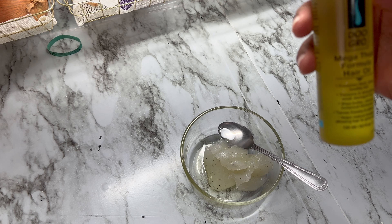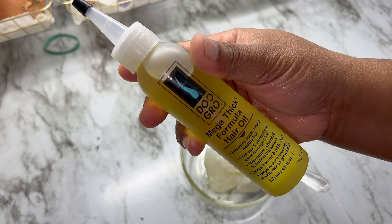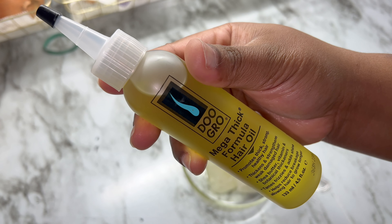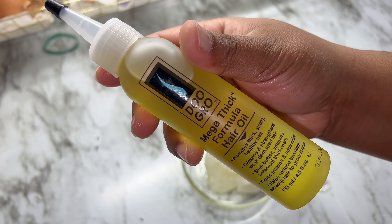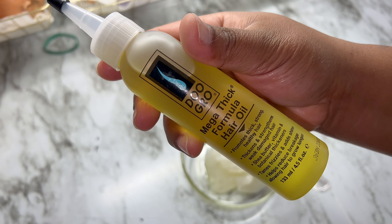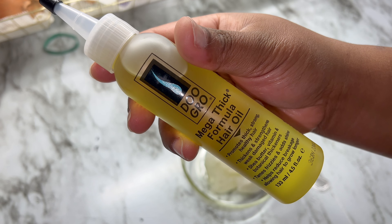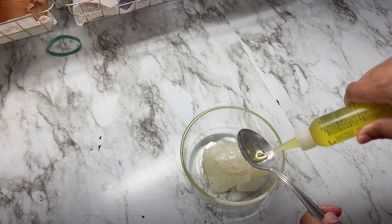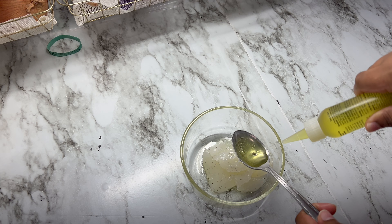Then I'm going in with the Doo Gro Mega Thick Formula hair oil. I'm going in with the same amount — one whole tablespoon and a fourth of that whole tablespoon, or whatever the measurement is. Y'all can see it here, like a whole tablespoon worth and then like a little bit more.